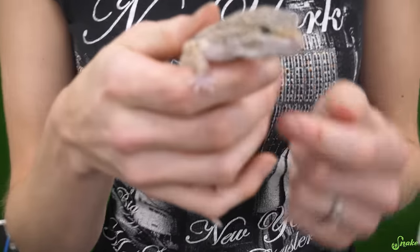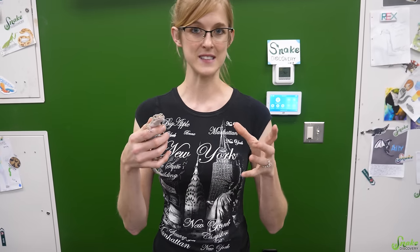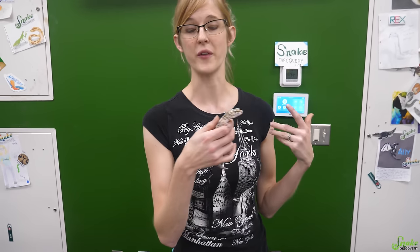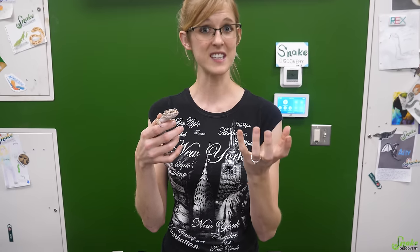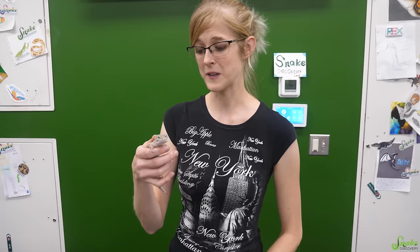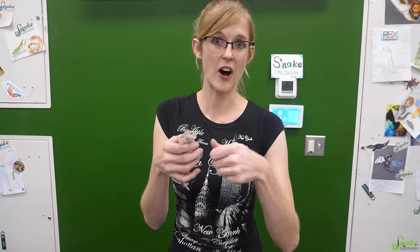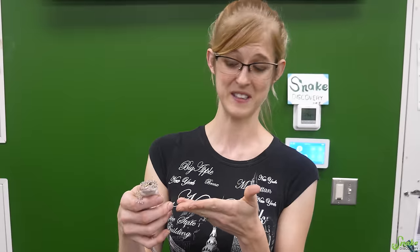This little dude was surrendered to us with stuck shed all over his feet, and it looks like that's been an issue for him in the past because he's missing some of his toes. That often happens when they don't have high enough humidity or a humidity box while they're shedding — the shed sticks to their toes, layers upon layers cut off circulation, and they eventually die and fall off. We soaked his feet in lukewarm water for about 20 minutes and removed the shed skin from whatever toes he still has left.